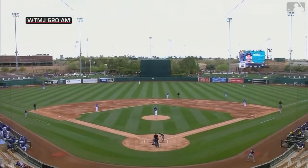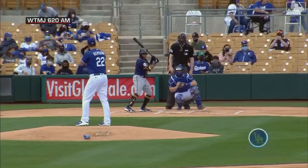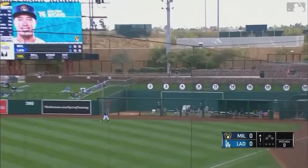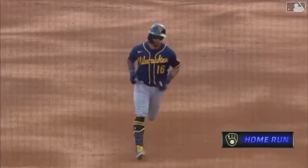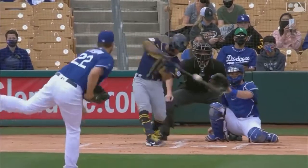Colton Wong digs into the left-hand batter's box against Clayton Kershaw. Partly cloudy skies, temperatures in the high 50s, low 60s today. First pitch of the game, a swing and a high fly, deep right field — drifting back is Mookie Betts, and it is gone. Colton Wong, his first home run as a member of the Brewers in spring training, and the Brewers are on the board. It's 1-0.